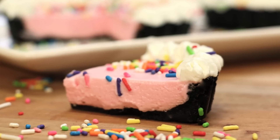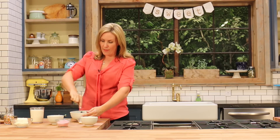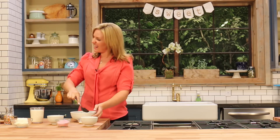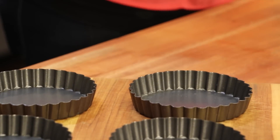I'm going to be presenting these today as little mini milkshake tartlets. You could use a large 9-inch springform pan. You could use a 9 to 10-inch tart pan. But I'm going to use six little tiny — I think they're about 4-inch tart pans — because I love the way they look when they're kind of tiny and small.